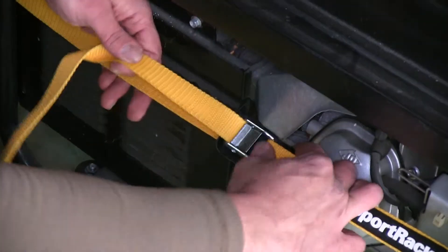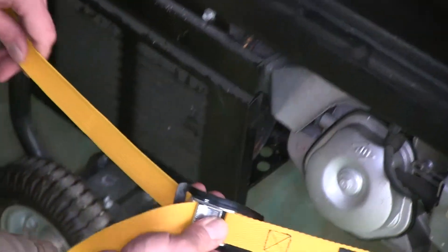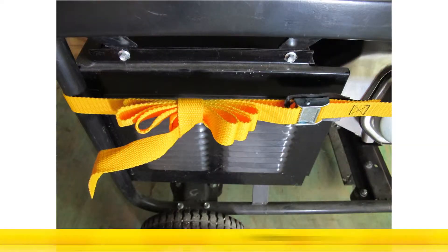Releasing our strap is very simple. All we have to do is hit our cam button and pull out to get the slack we need. That will complete today's look at the Sport Rack Sports Gear Cargo Straps, part number SR0701.